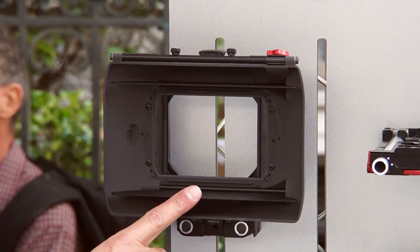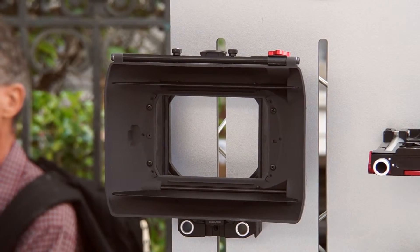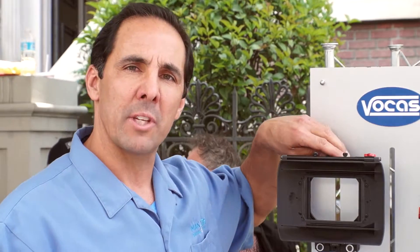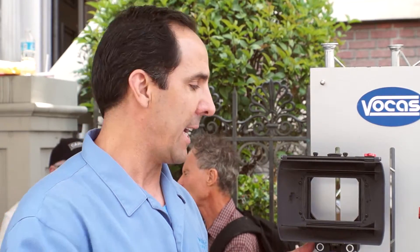This is our 255 mount box. Our new mount boxes are 114 millimeter back openings now. It's a very popular two stage 4x4 filter frames and of course the patented eyebrows that follow focus comes with. You can almost use the mount box without a top flag.